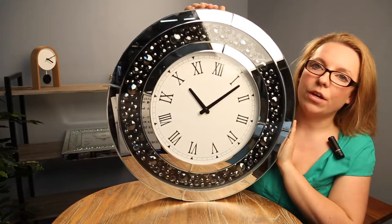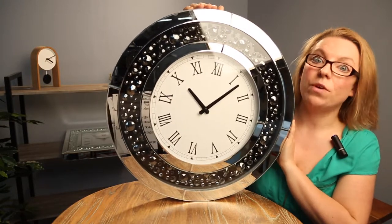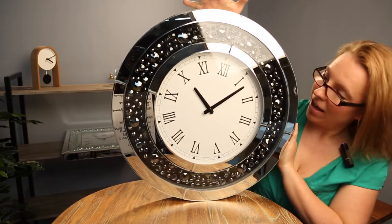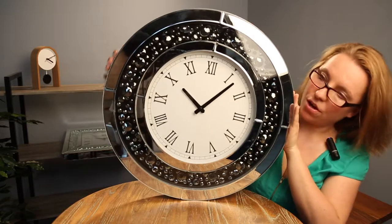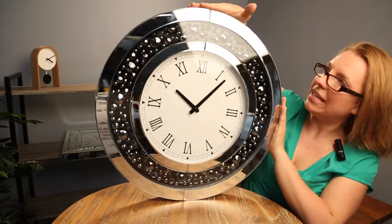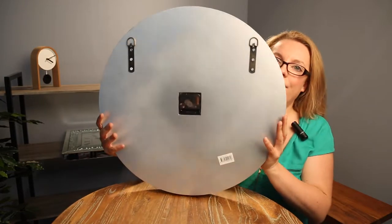So perfect for your modern or contemporary home. If you've got mirror furniture that you want to match it to, this is the one for you. These clocks are quite heavy — for 50 centimeters, these things weigh eight kilos. So really, really heavy.